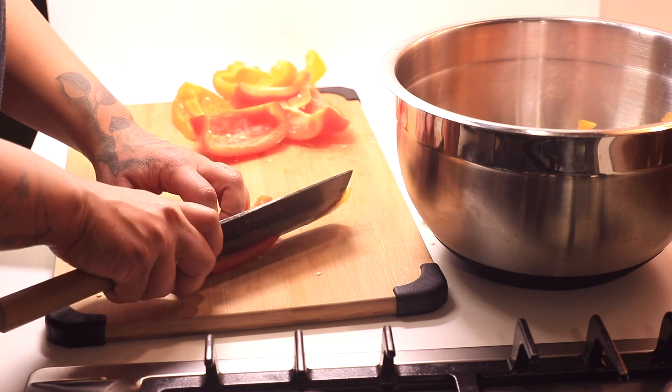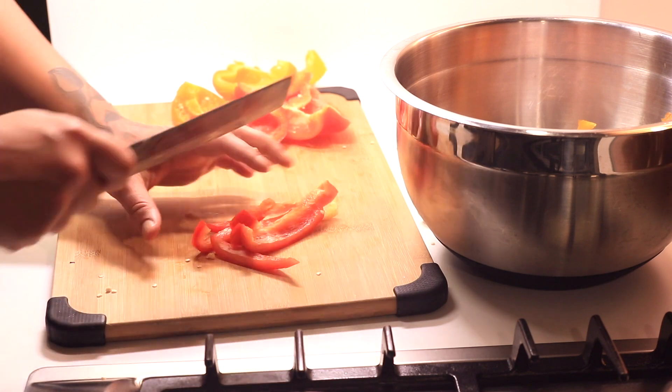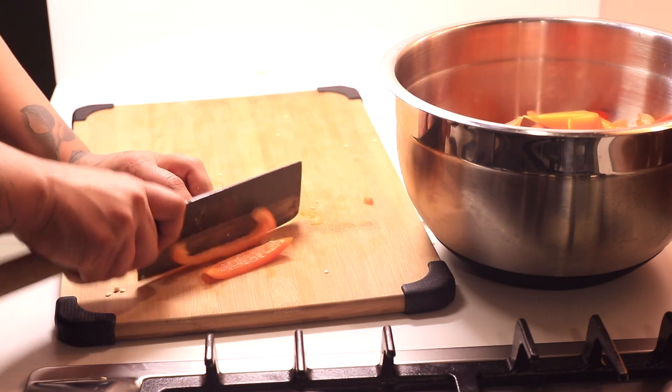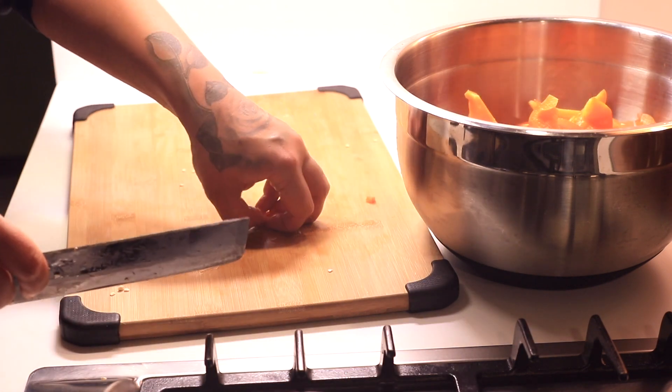They'll lose their shape because it's being cooked down into a stew. I usually use a variety of colored peppers just because it gives a really nice look and color to the dish. Giving them lengthwise chops and adding that to our washed chicken.